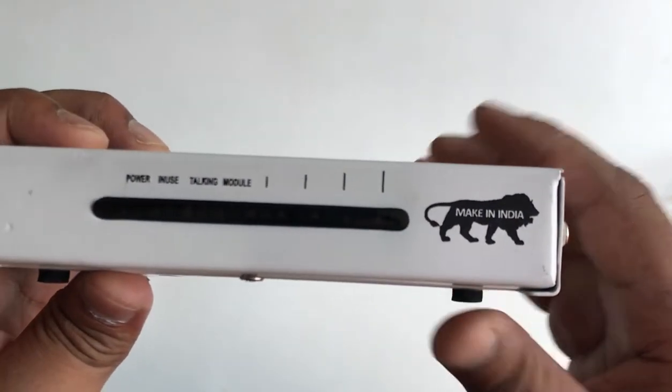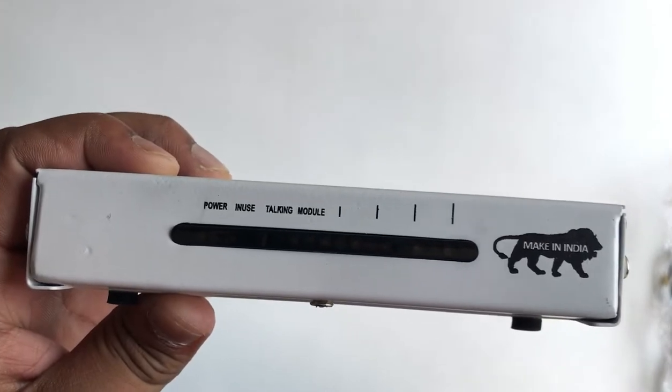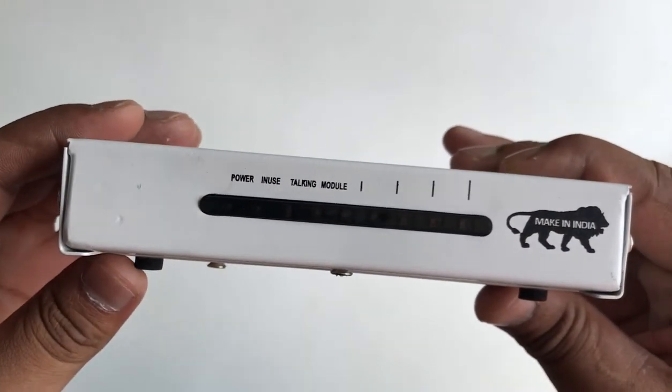This is the front panel. Here you can find the LED indicators and the Make in India logo also.